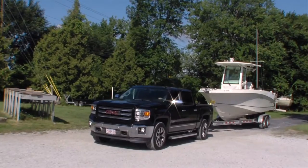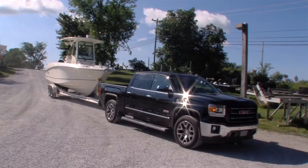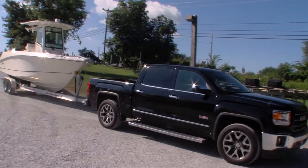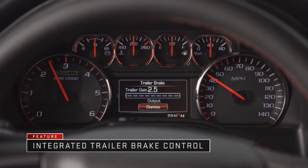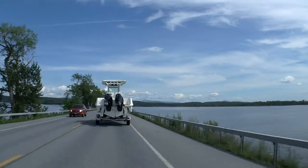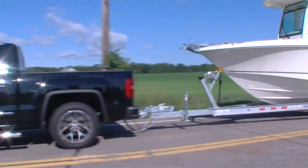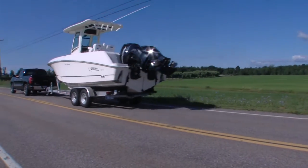Even if you take these precautions, it's still possible to experience trailer sway. This 2014 GMC Sierra comes with a feature designed to automatically control trailer sway. When the system senses trailer sway, it intervenes by braking and/or reducing the engine power, thereby helping to bring the trailer under control and keeping it on its intended path. Trailer sway control is also capable of using the electric trailer brakes when a trailer is connected to the standard wiring harness of the truck.